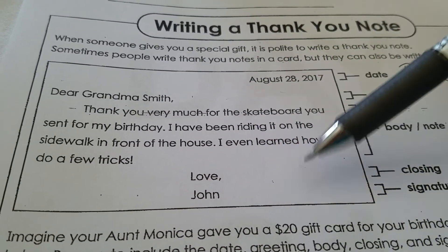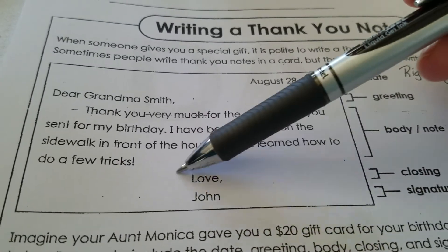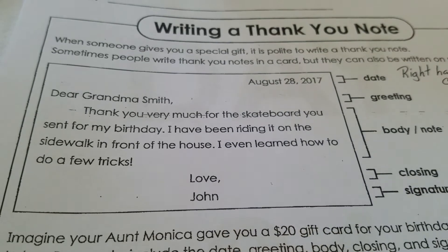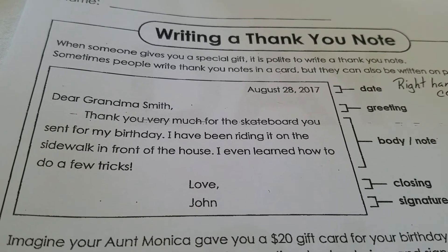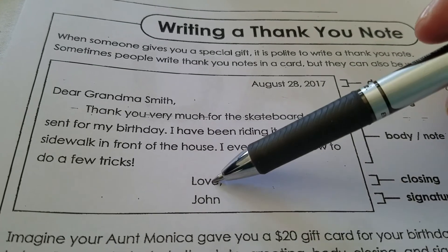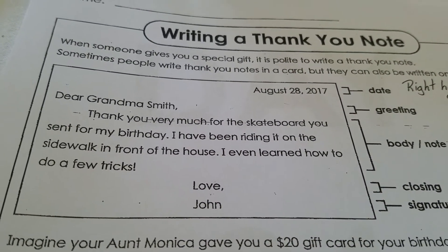So you understand how those three sentences work. Your closing and your signature go right here. Now if you're not close with the person, you don't have to say 'love.' You can say 'fondly' or 'sincerely' or 'with great affection.' There are a bunch of different closings you can use — you don't have to use 'love' if you're uncomfortable with it.